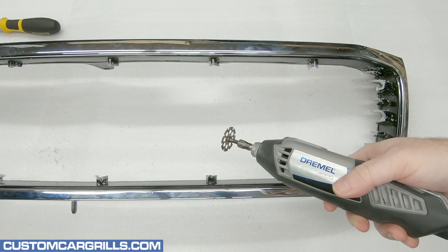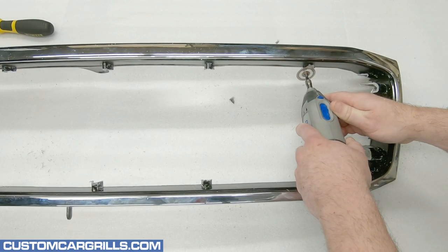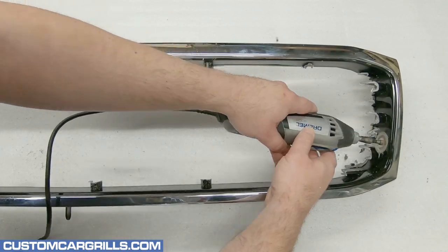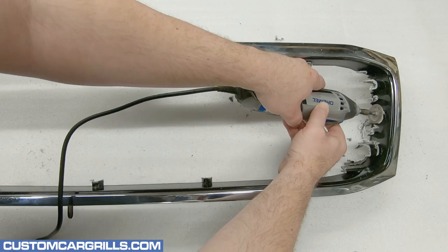Next up, I'll grab my Dremel and equip it with the number 543 Cutting and Shaping Wheel. The top of this wheel is abrasive and it can be used to easily trim down some of the remnants of the bars that were just removed.